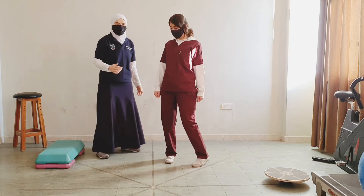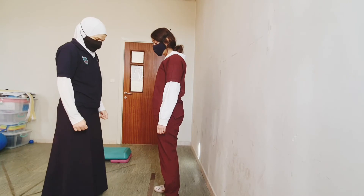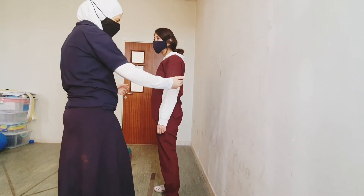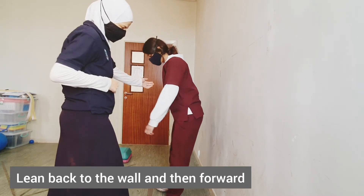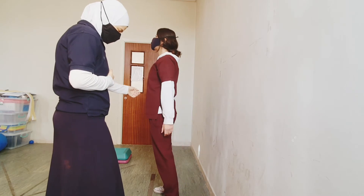The other exercise would be to perform it next to a wall. For this exercise using the hip strategy, you're standing next to a wall. I want you to lean back towards the wall — good. Now lean forward and come to standing. One more time.